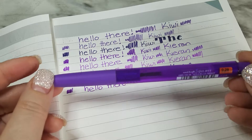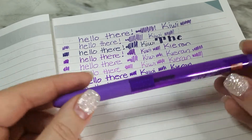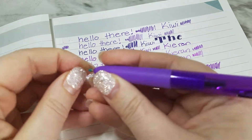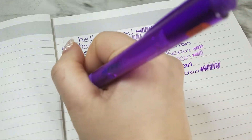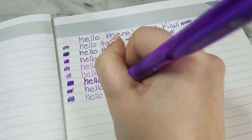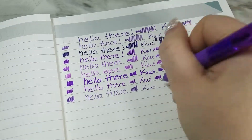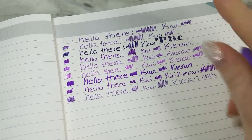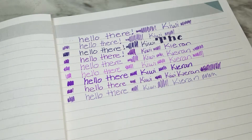This is the Uniball Signo RT1 UMN-155 gel pen in 0.28 millimeters in violet. It has a really good cap — might not get it off! This one is more of a royal purple. I don't like this one — it feels and looks like the color is running out as I write, getting lighter. I don't know if that's just because it's new.